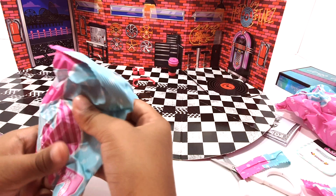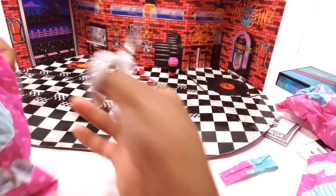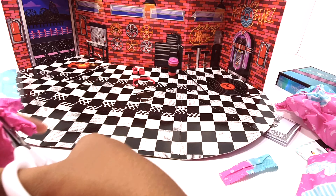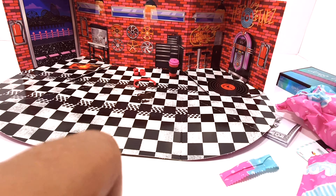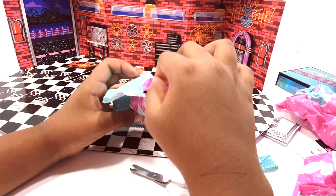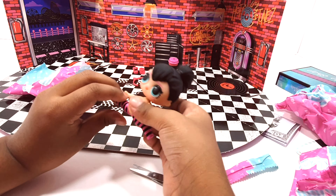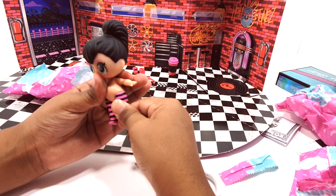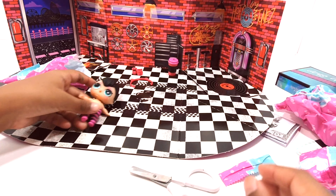So let's open this one — let's cut that. Here we have our doll. She's doing the splits. So put on her shoes after.